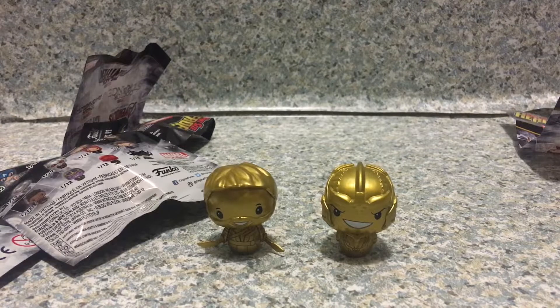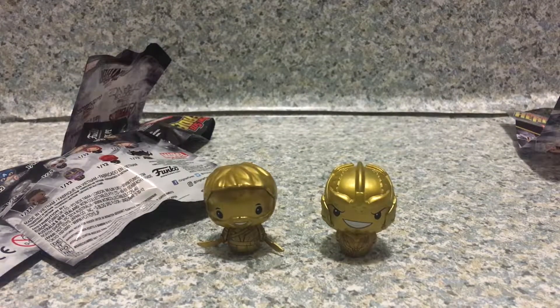So overall, I gotta say these two pint-sized heroes are really, really cool. I think they look really nice for display on your Marvel shelf. That's about it. Make sure to tune in for new videos daily. Don't forget to turn on the bell icon to be notified of new videos after you subscribe. And also follow me on Instagram and Twitter — both links will be in the description down below.